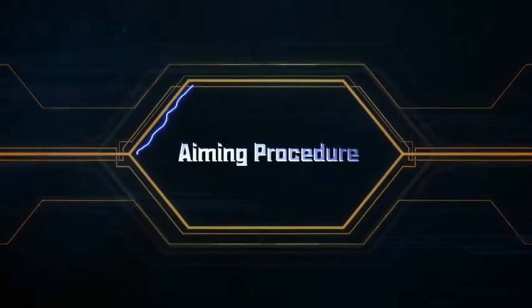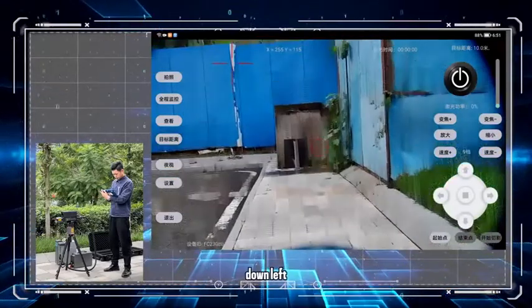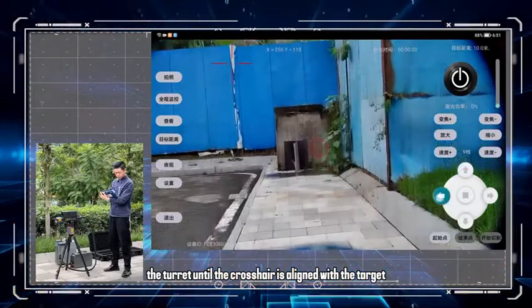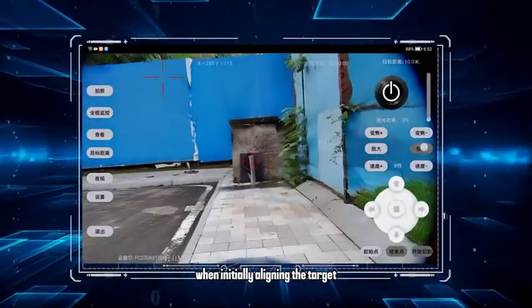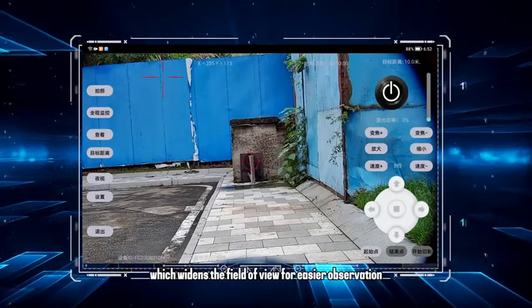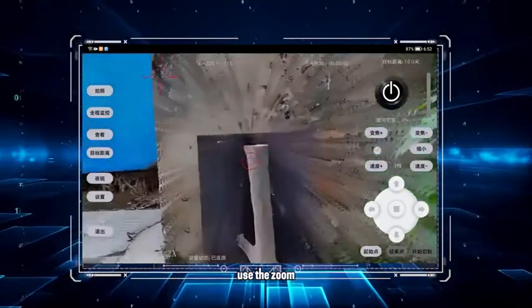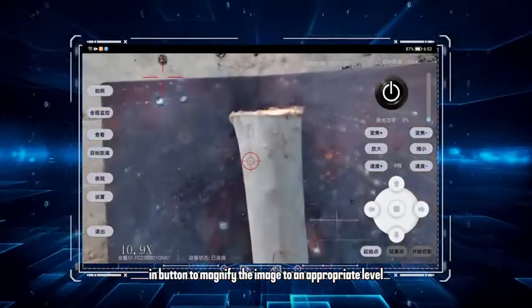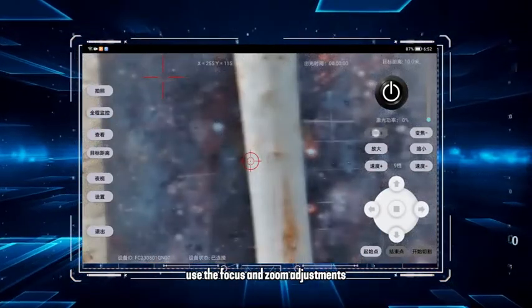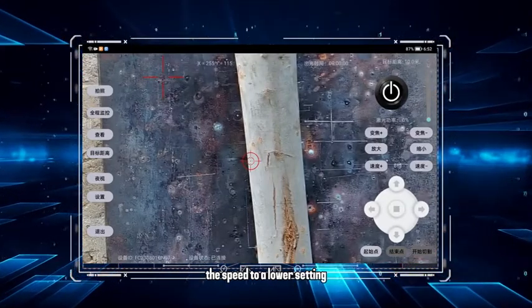Aiming procedure. Control the turret's movement using the buttons for up, down, left, and right. Rotate the turret until the crosshair is aligned with the target. When initially aligning the target, it's recommended to use the zoom out button, which widens the field of view for easier observation. Once the target is visible, use the zoom in button to magnify the image to an appropriate level. If the target isn't clear, use the focus and zoom adjustments for clarity. For precise targeting, adjust the speed to a lower setting.